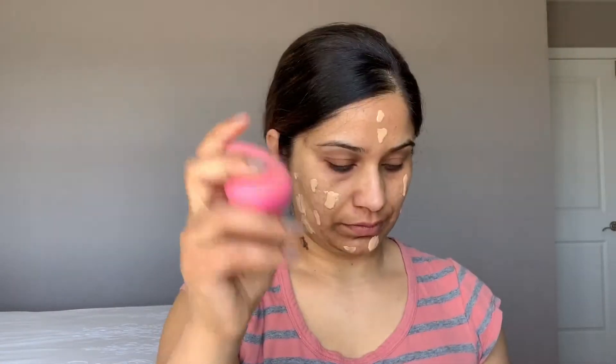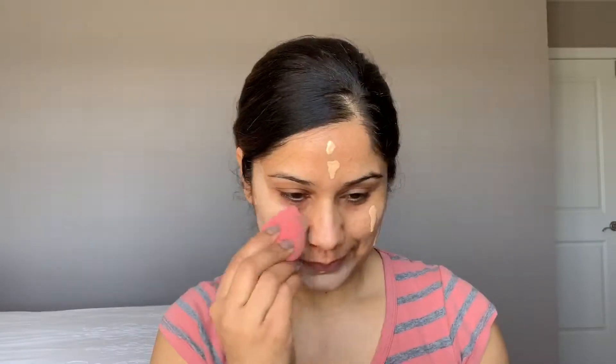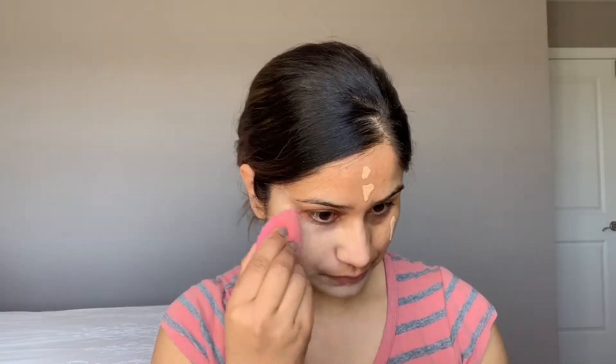Apply all over on your face and use a beauty blender — this is a damp beauty blender — so you can blend all over on your face, or you can use a brush. This is a very lightweight foundation, light to medium coverage, not full coverage. Blend in a dabbing motion, pressing foundation into your skin, and apply all over on your neck as well.